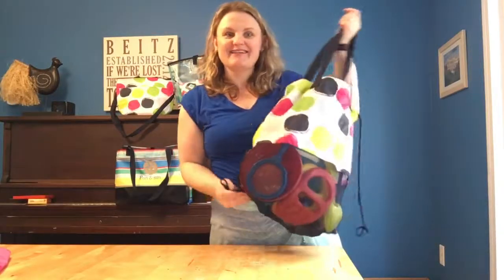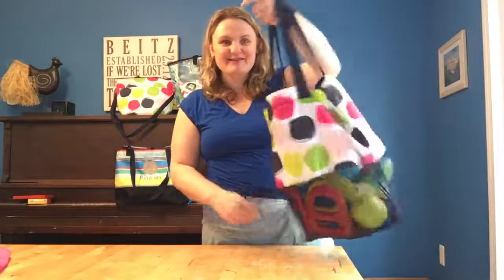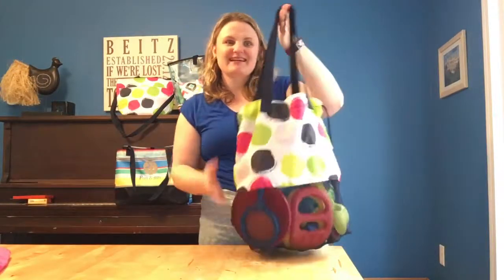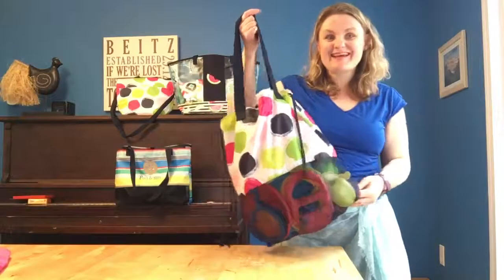Alright, this is our Meshing Around Cinch Bag. New. Part of our Summer Essentials Guide. Alright, I'm Sarah Beitz, Canadian Bag Lady. Bye.